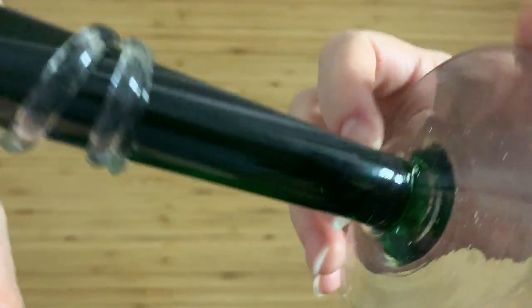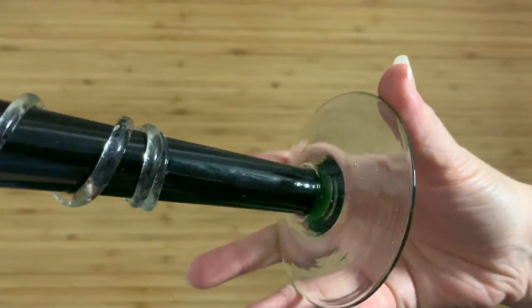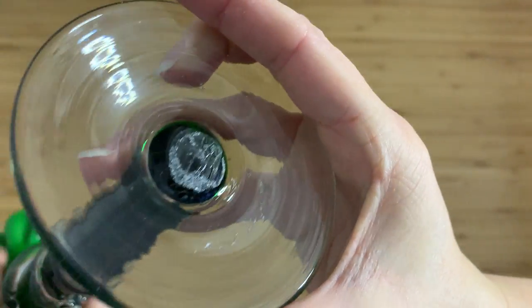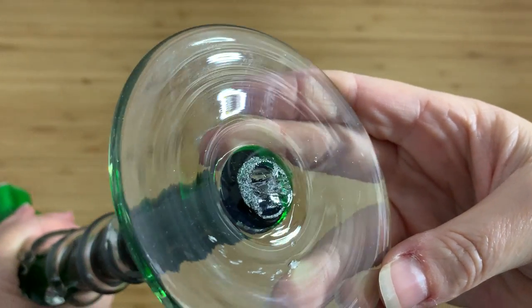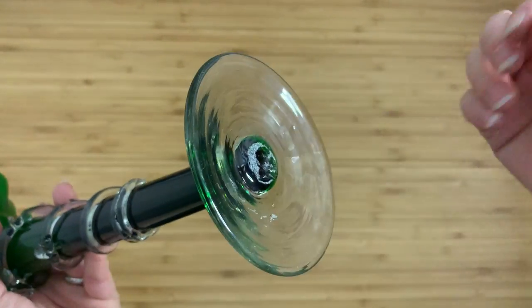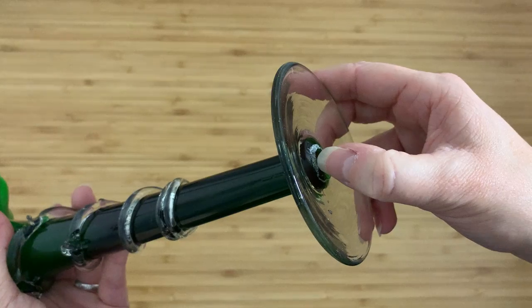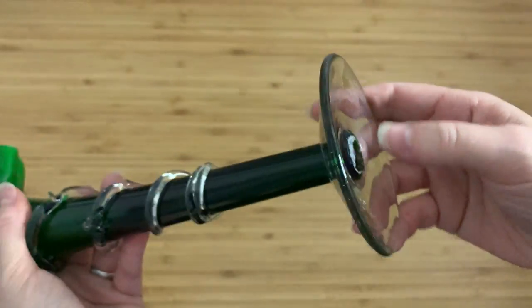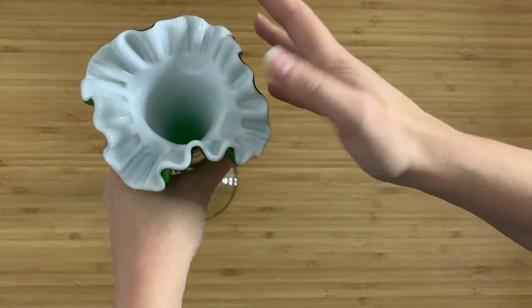Working one way down it, you can see that from the base it actually looks like the end of it is stuck into the base, and the base was actually done separately — at least that's what I can gather from it. Underneath, and this is kind of interesting, that is a sand pontil. That's basically where the actual glass floor would have had this on the end of the punty — the long metal rod that holds it — and it would have been attached with grains of sand, essentially glass sand, which creates this effect and makes it easier to crack off.